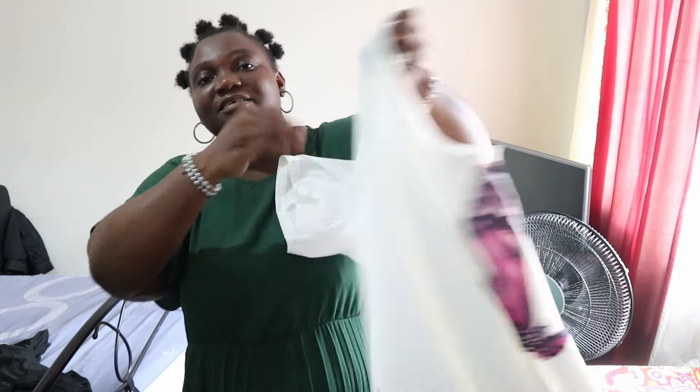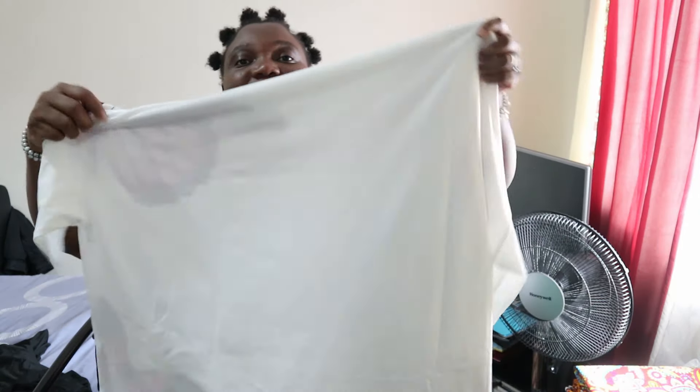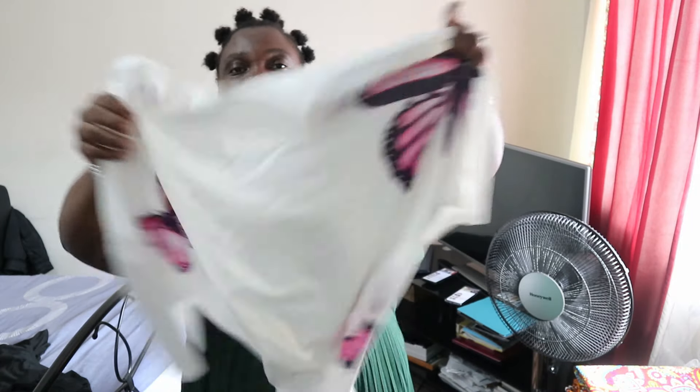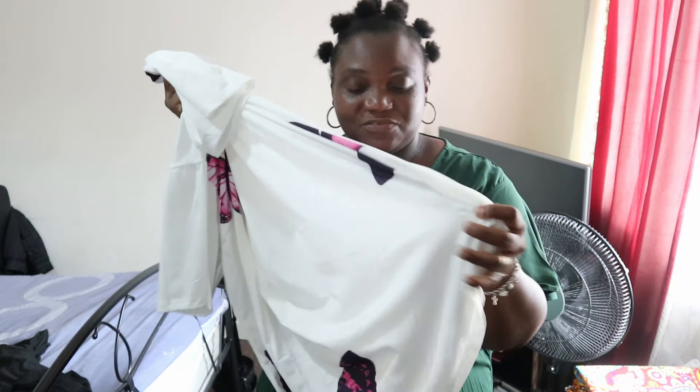The back is plain but the front goes like a butterfly. I really love the way it feels — it feels really nice.